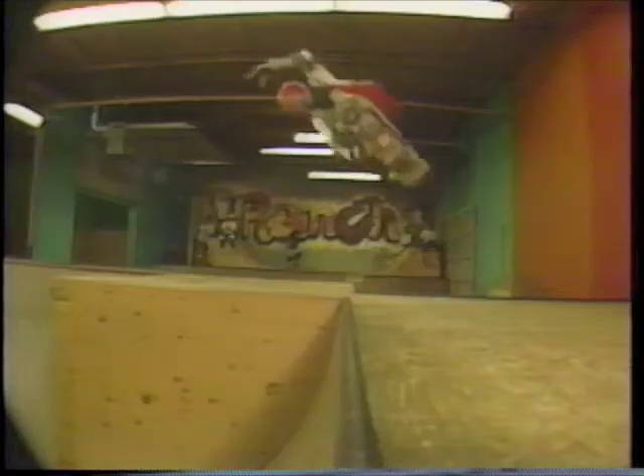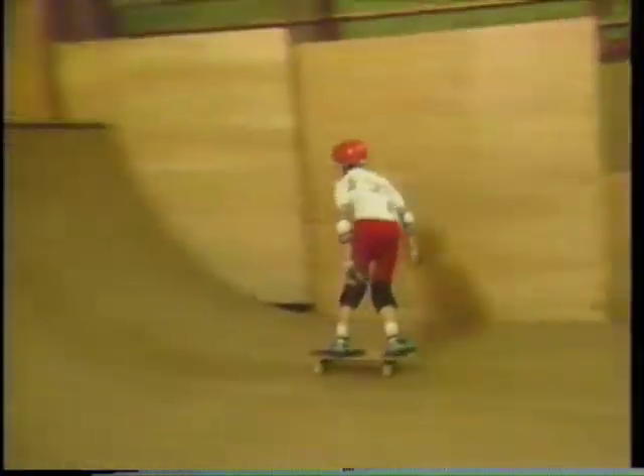It seems like a lot of kids these days are going to get better faster, just because they'll learn stuff on the street and they'll learn stuff on the mini ramp.